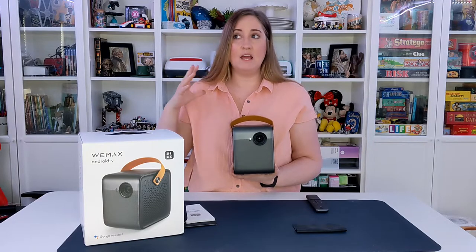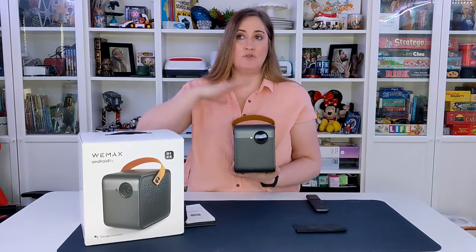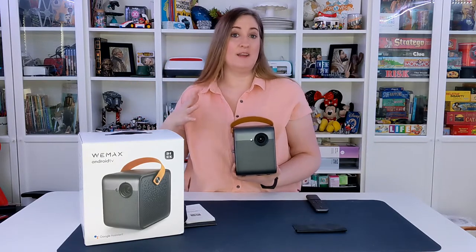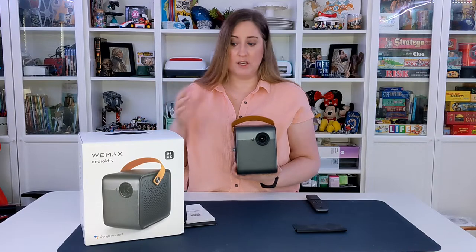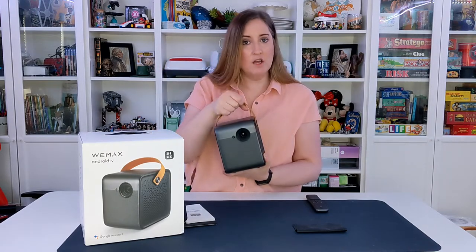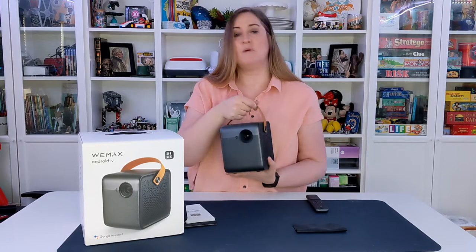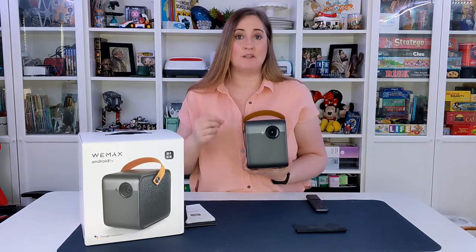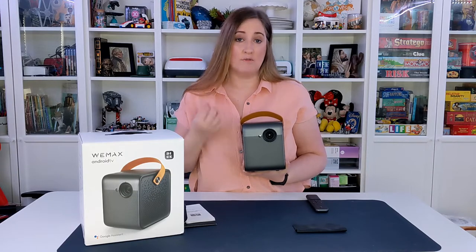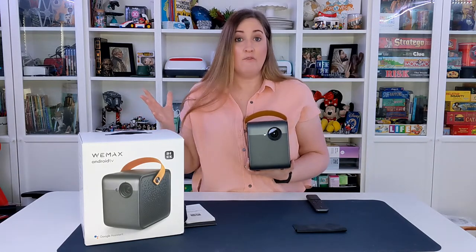It has great sound and can get loud enough to project throughout not only an entire room, but if you're doing an outdoor movie you can hear it crystal clear throughout your whole yard. I love that it has a nice little handle so you can carry it — it's portable. The best part is it does not need to be plugged in to use; it has a built-in battery that lasts three hours on a full charge, which is perfect for any movie.